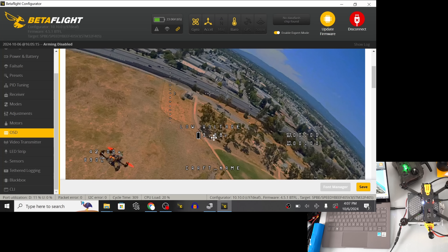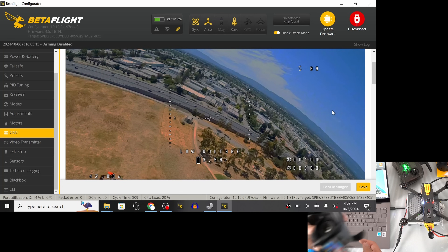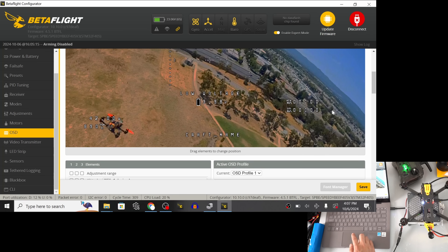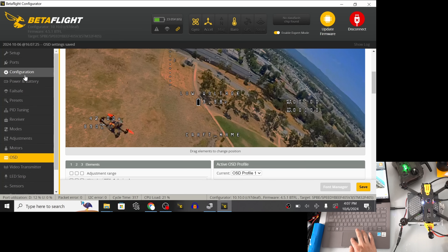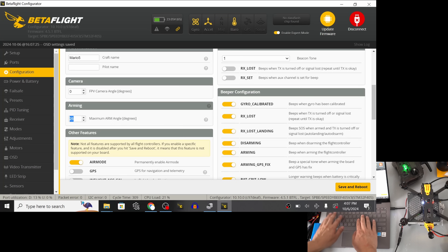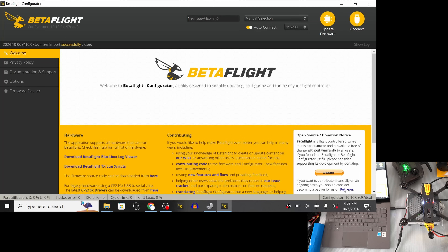Looking through the goggles, the OSD looks pretty good. I keep elements away from the edges of the screen since the edges are blurry for me with the DJI Goggles 2. I'll hit Save on that. Next I want to update the craft name — go to Configuration and name it 'Mario 5' so when I record DVR I remember which drone I'm flying.